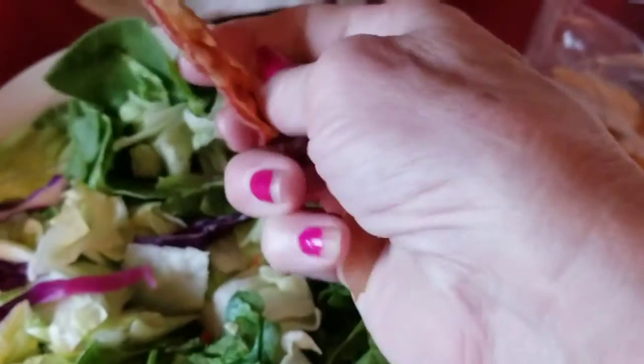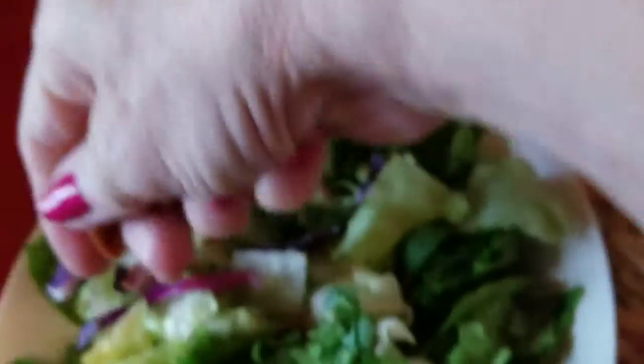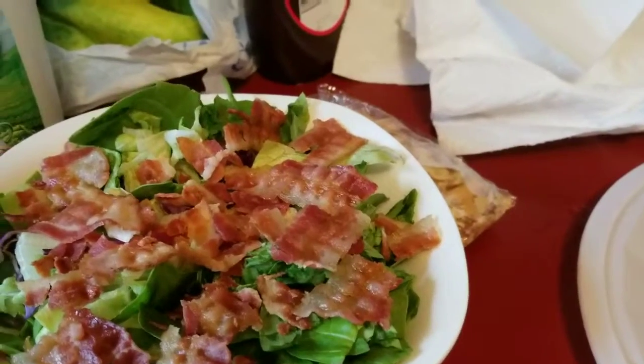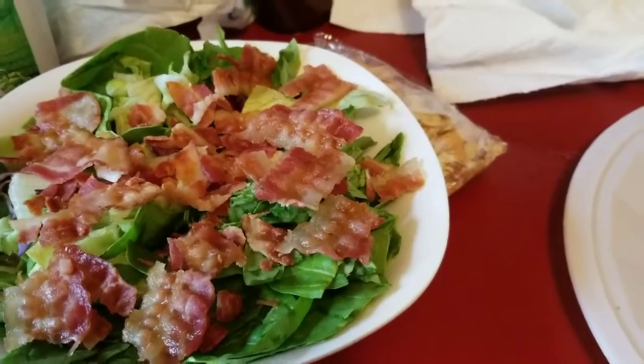Now you're just going to take it. This bacon's thin, and you're just going to crumble it. See, it crumbles up really easy. There's my salad — see how pretty that is?